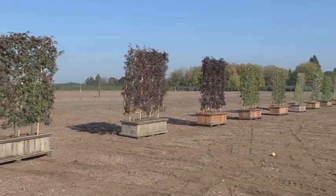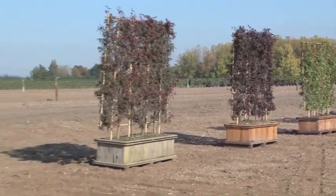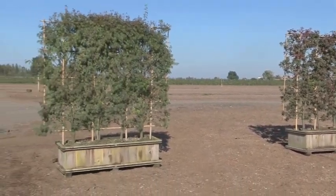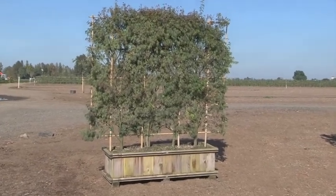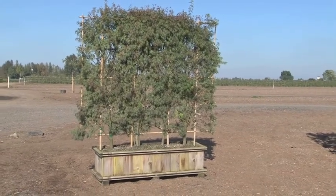These plants are quite popular among several customers. They have several different uses. They've been used in restaurant settings to help create a little outdoor room. They've also been used for screening in a neighborhood that maybe needs a little more privacy — if the houses are kind of close, they work nice for that. Today we'll talk a little bit about each one as we go down and point out some of the highlights that these have.